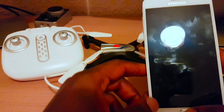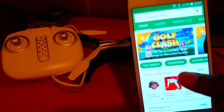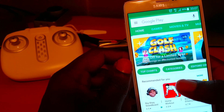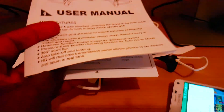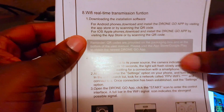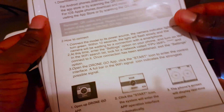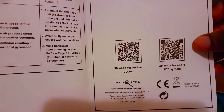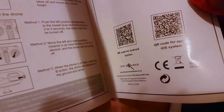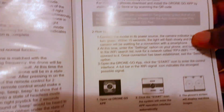First of all, whether you have an iPhone or an Android phone, all you have to do is go into your App Store or Google Play. As the manual shows on page 8, it tells you to go into your Android app download page or iOS and download the app. If you're more advanced, just scan those QR codes and that will get you straight to the app. Either way, it's quite easy and straightforward.